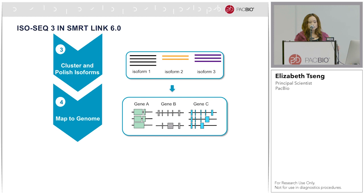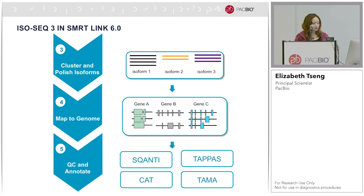It should be noted that the first three steps are done without a reference genome. As such, if you do not have a reference genome or don't want to be dependent on it, you can run the IsoSeq workflow without one. But if you do have one, we will map reads back at the end and you can get the relationships between different isoforms of the same gene. There are also many community tools that have been developed for processing IsoSeq data downstream after the SmartLink workflow.